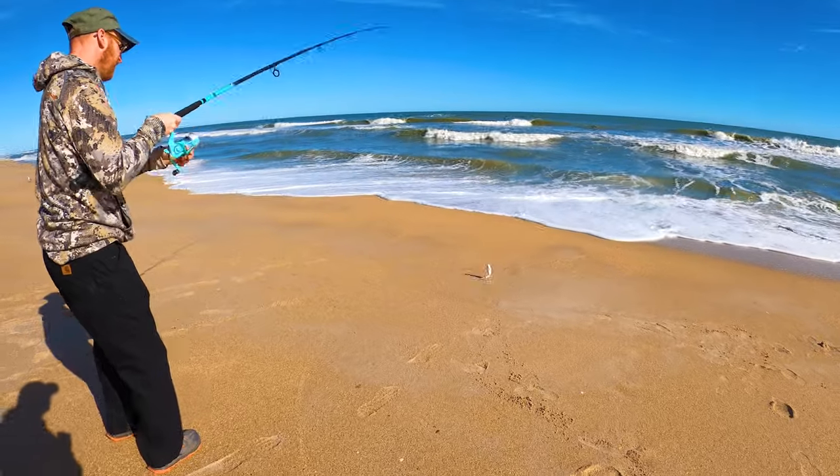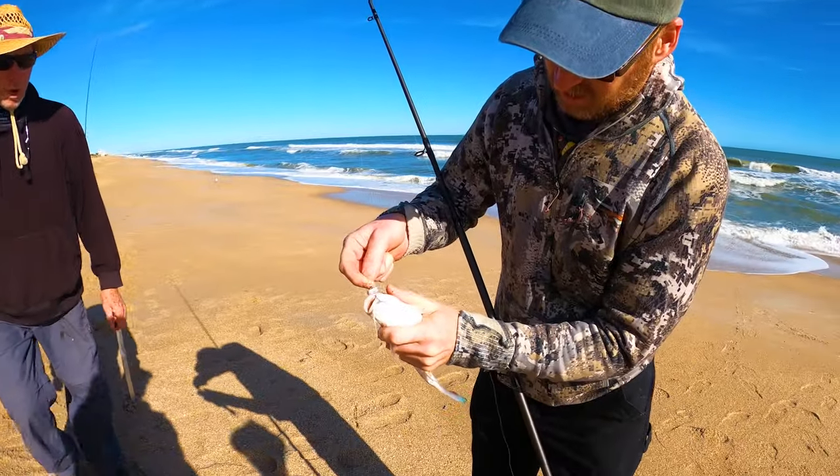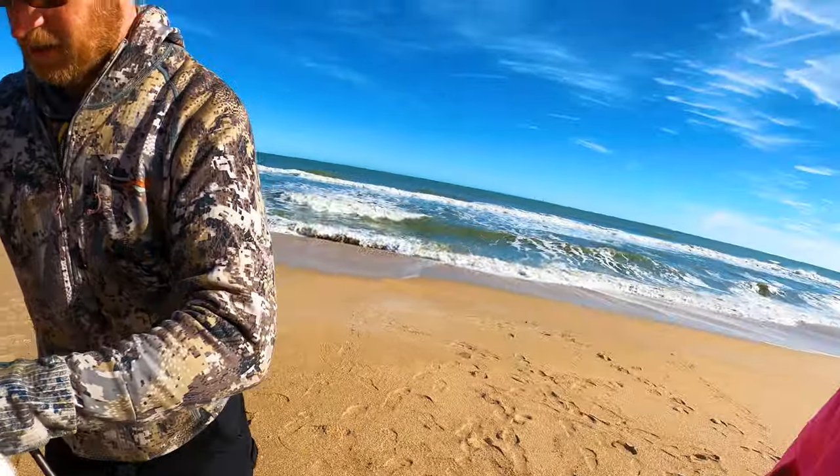Another catfish — smaller one. Do you want to keep that one too? Be really careful with the spines. If you want to put the glove on, feel free.